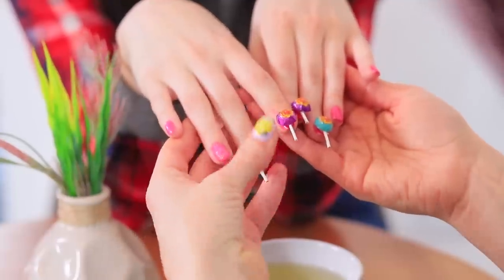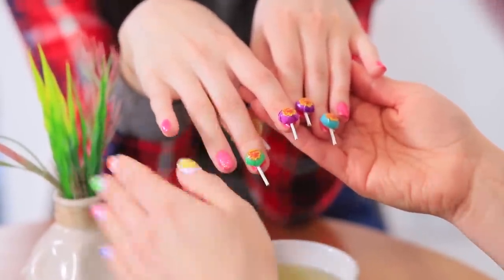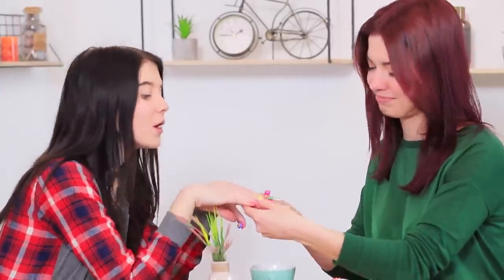Lillian likes her sister's nails! Her sweet nail art classes clearly weren't a waste of time! These mini Chupa Chups look great on Christy's fingers — perfect nail art skills run in their family!